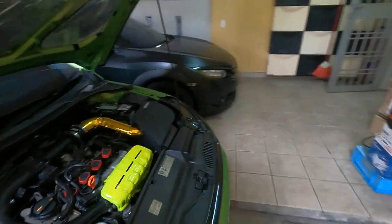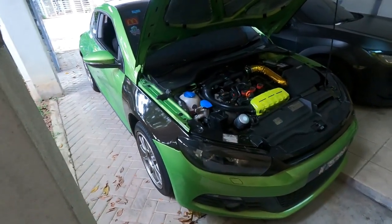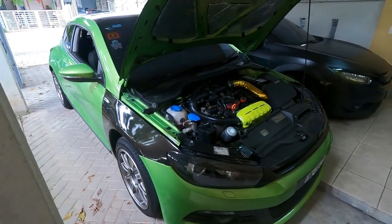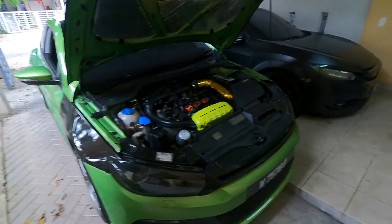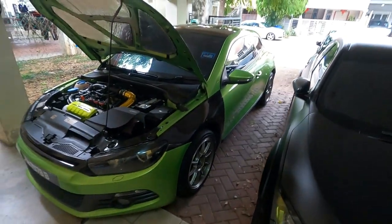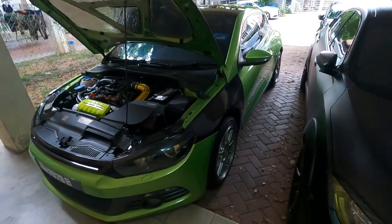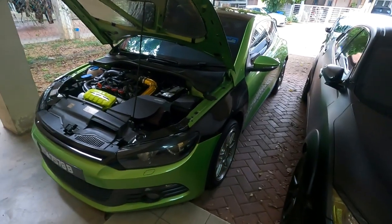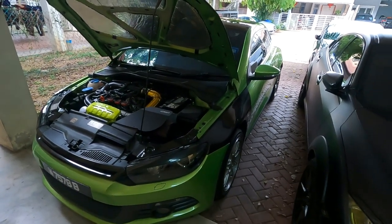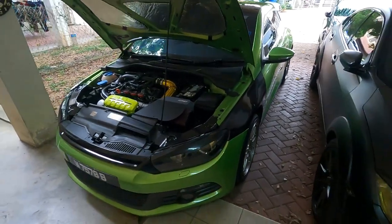In terms of overall look, I think these rims look pretty good. They look a bit small right now, but once I get it lowered I think it'll have a very nice stance. That wraps up what I've done to the Siroco. There'll be more things to come once I get the warranty issue sorted out. Hope you guys liked it — hit the thumbs up button, subscribe for more content, and I'll see you guys in the next video.